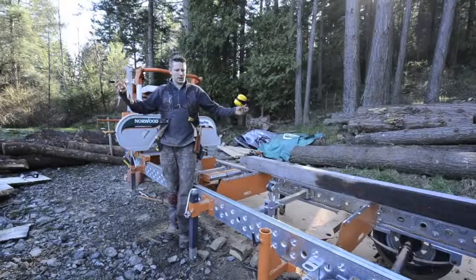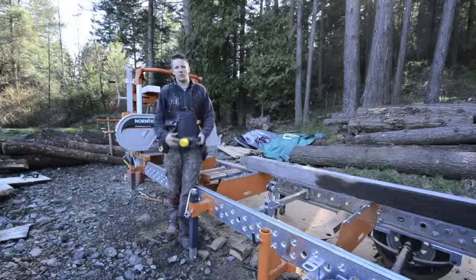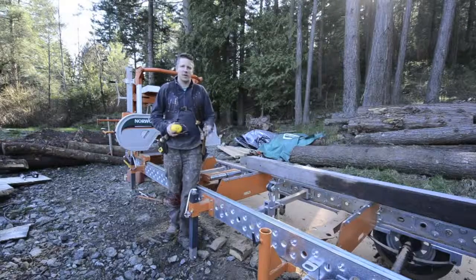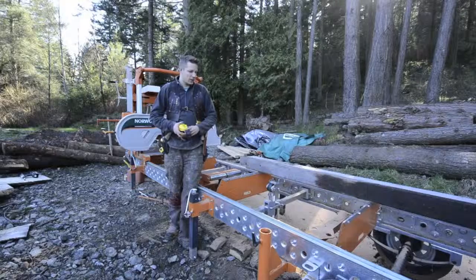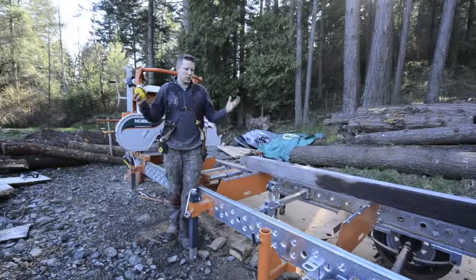I cut the log like a boss, and everything looked good. There were no irregular cutting marks or saw marks on the wood surface, which would let me know that the teeth were out of set. So it looks like I set the teeth properly. She cut great, cut straight, and the blade was nice and sharp. Everything worked out well.